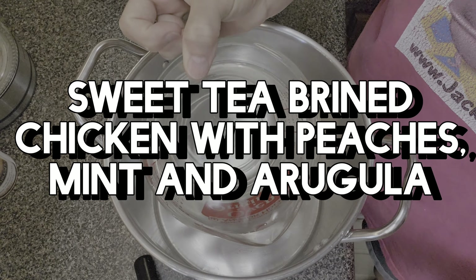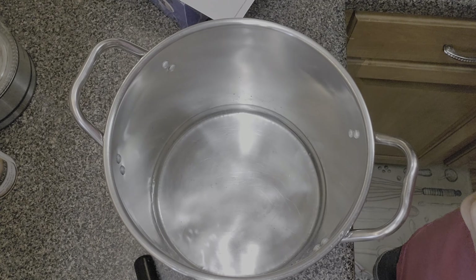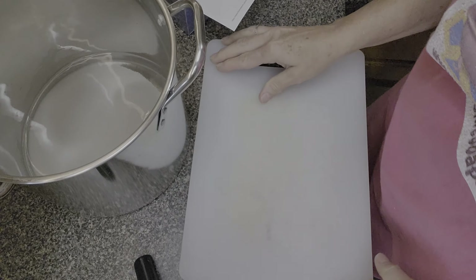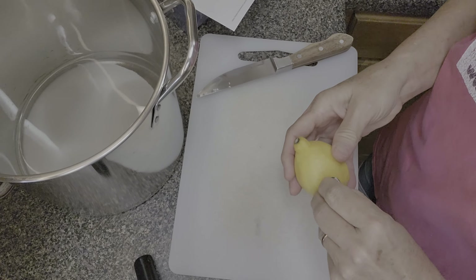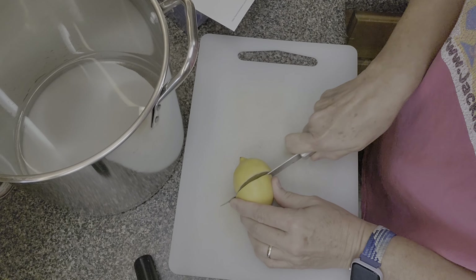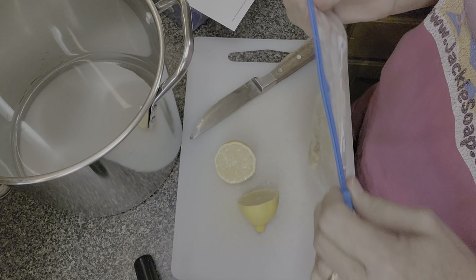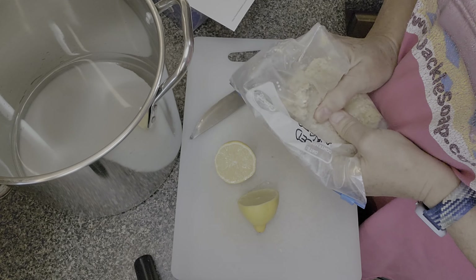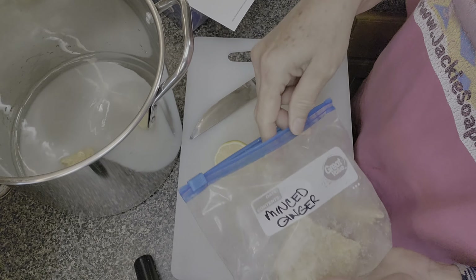First we're going to make some sweet tea. You can use her recipe or just make it however you normally do. She starts with four cups of water and three-quarters cup of sugar. We're going to cut a lemon in half — one half is reserved for later and one half goes right into the pot. The recipe also calls for fresh ginger, but I have some frozen so I'll use that.